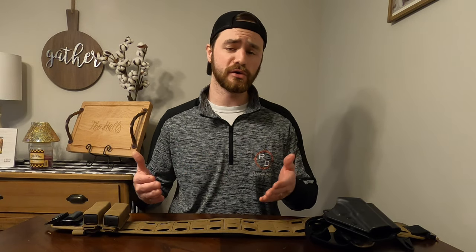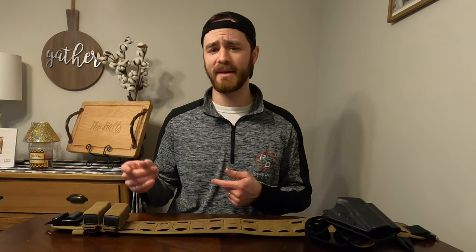So if you're using Malice Clips to set up some of your range gear, I hope this video helps. We just wanted to provide a really quick tutorial on how to use Malice Clips to mount your gear to MOLLE or PALS platforms.